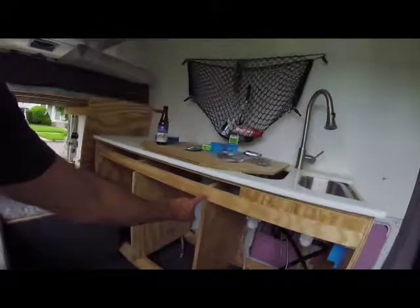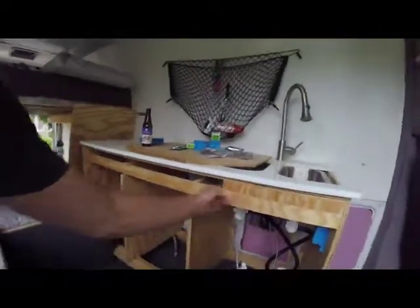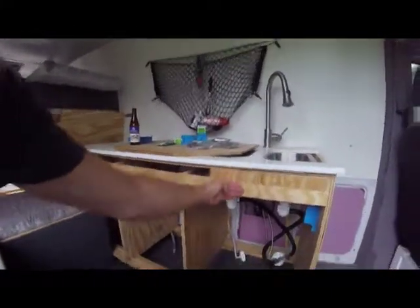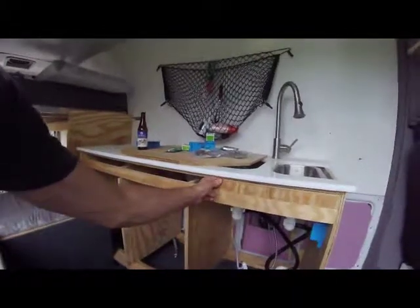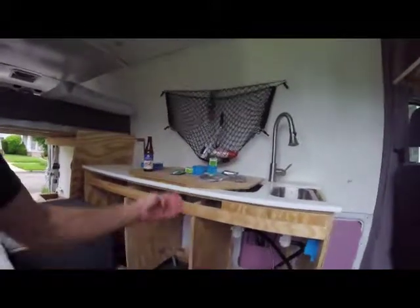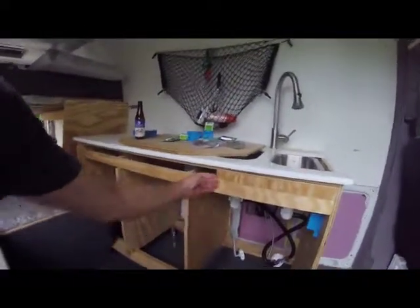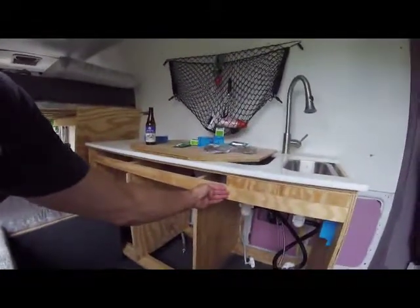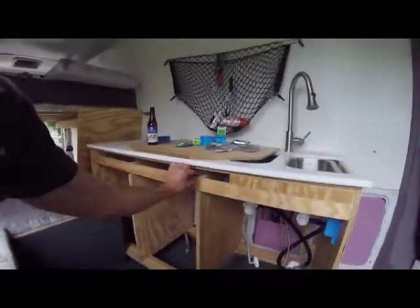I want to replace this piece with a single piece that has either a smooth curve or just one solid piece, because I don't like this — it looks crappy. And because I'm going with the doors that come all the way up to here, I won't need a decorative rail under there. I can just paint this part gray.